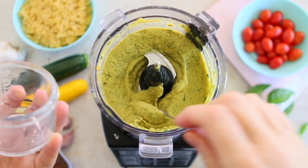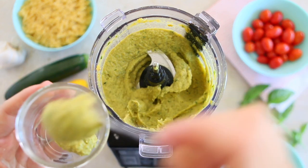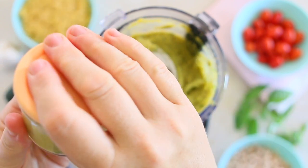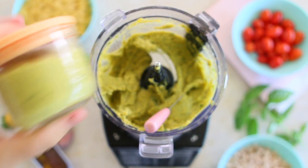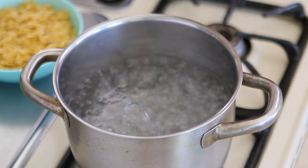At this point, this puree can be perfectly served to little ones starting from six months of age as a baby puree. It's loaded with flavors, nutrients, proteins, omega-3s and it's super tasty — or it can be used for our pasta.